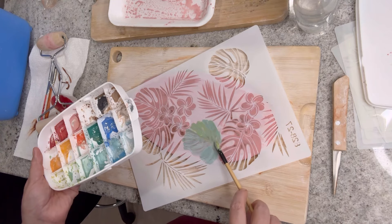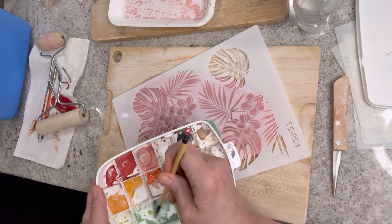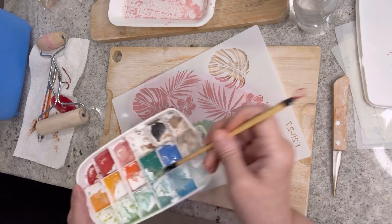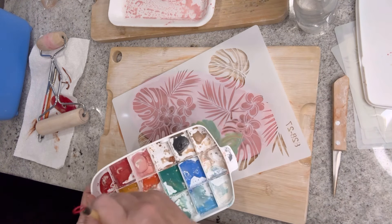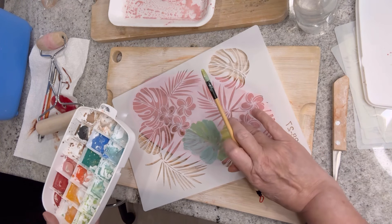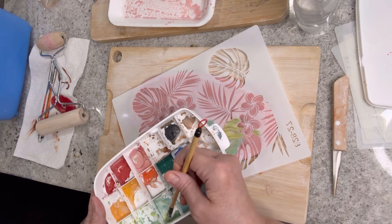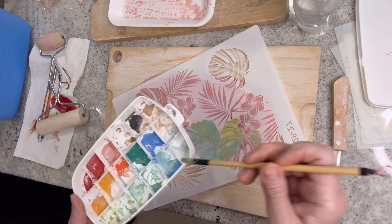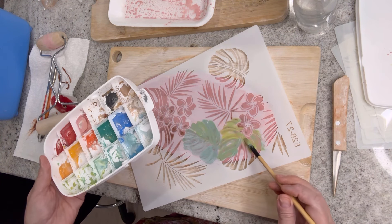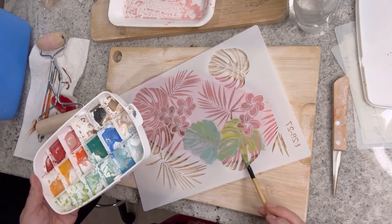I'll speed up a bit so you can see how I'm painting. I try to blend in some colors but pretty much just painting with underglazes, varying the colors a little so it's not all one color. I use different shades of green, and for the leaves that look like palm leaves I used more of a blue tone. For the monstera I'm using more green tones, and for the flowers I'm using more of an orange mixed with white.